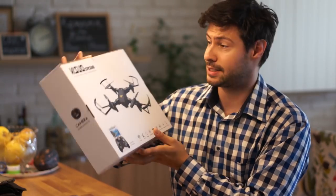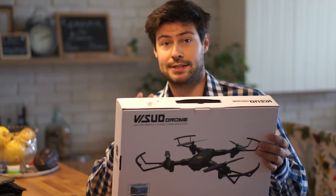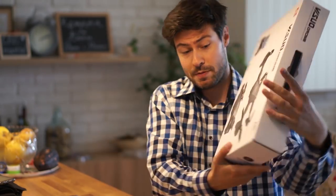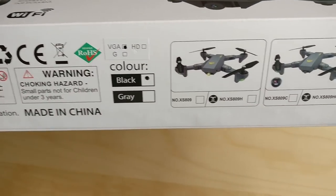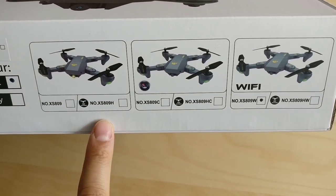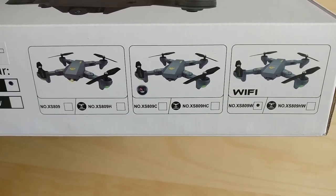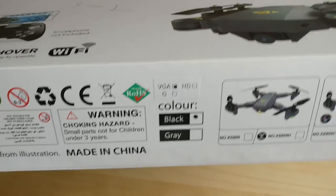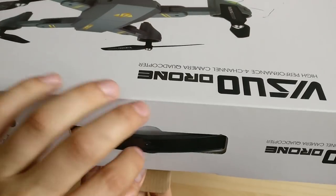There it is — the Visuo drone. Pretty weird name, and it reminds me of the DJI Mavic. No surprise, of course — they want to get some market share thanks to that, so it should be pretty compact. The model I got is the XS809W. From the grey and black color options, I have the latter one. Apparently you have three main versions of the drone: without camera, with a non-FPV camera, and with an FPV camera.